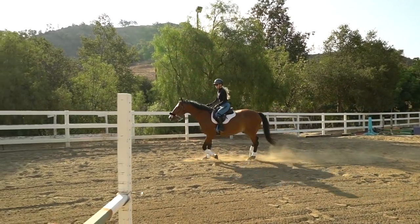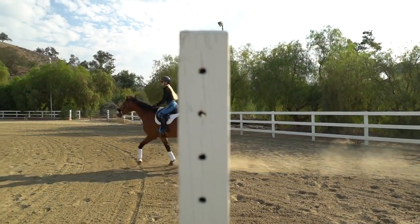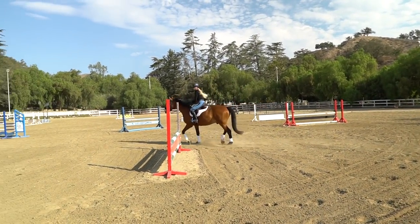The biggest things I think about with equitation on the flat are heel depth, shoulders back, and my hands always forward thinking — even when over fences as well.